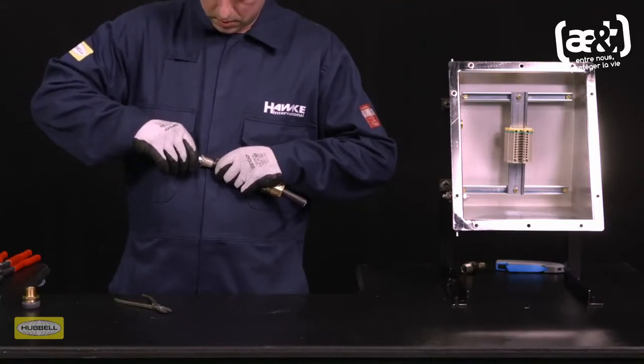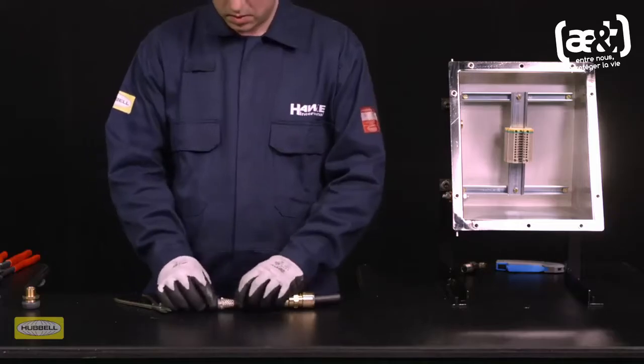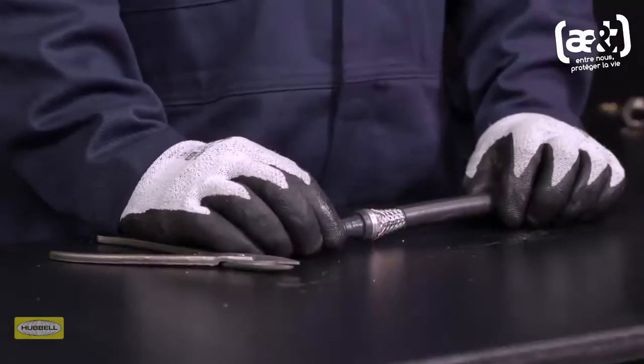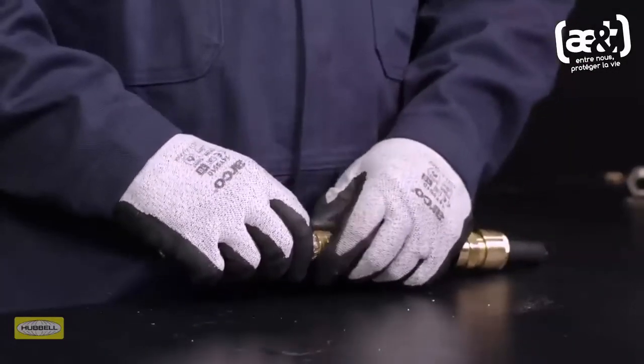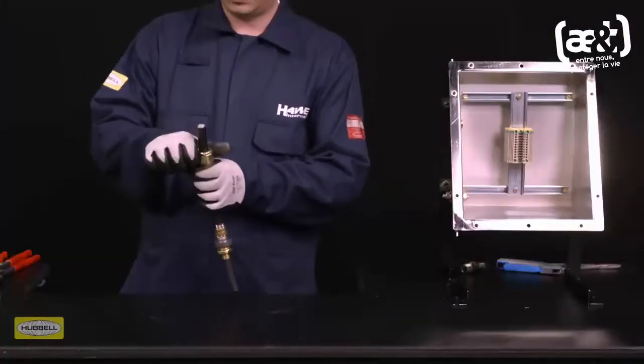Pull the diaphragm seal down the cable until the ends of the armor or braid are up to the spigot shoulder. Slide the entry component over the cable until the diaphragm seal is seated inside the entry. Slide the middle nut up to the entry and hand tighten.